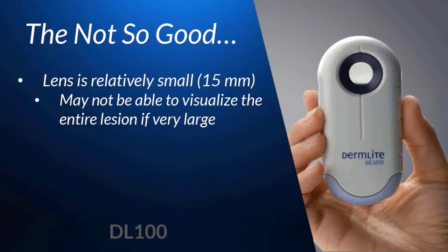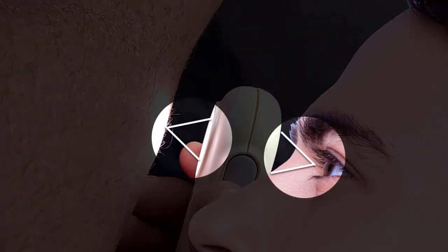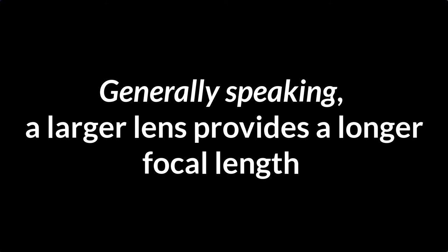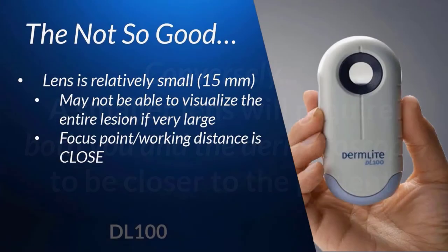I would argue that it's really not that big of a deal to do this, but everyone's preferences are different. Another downside to this smaller lens — which I would say is actually more important — is that you do need to get pretty close to the lens in order to see what you need to see. The larger lensed dermatoscopes like the DL4 or the Lumio S have such large lenses that they afford you the luxury of not necessarily sticking your face right up to the lens, which can otherwise create an awkward situation with certain lesions.